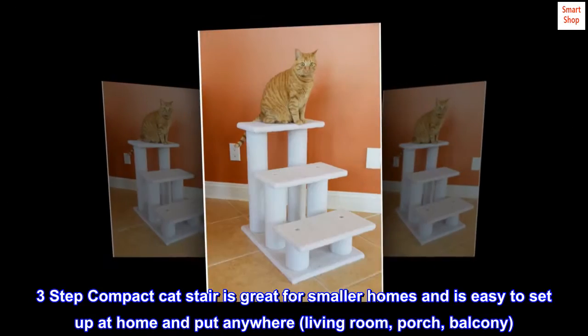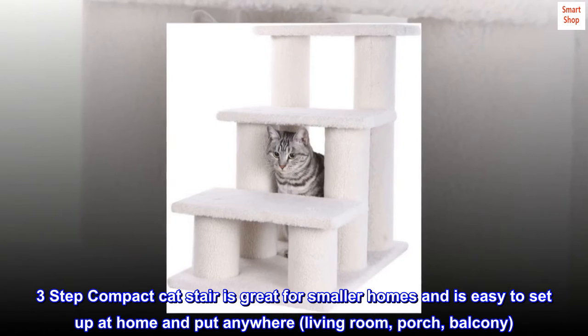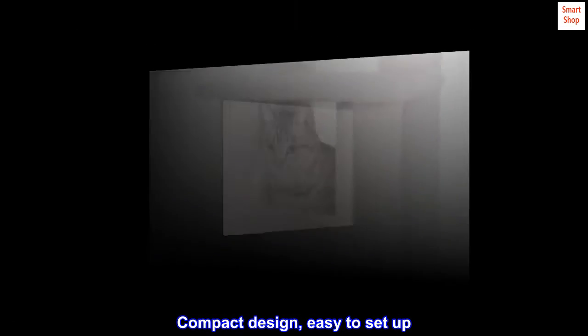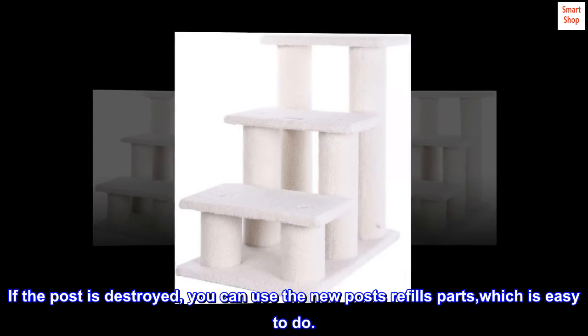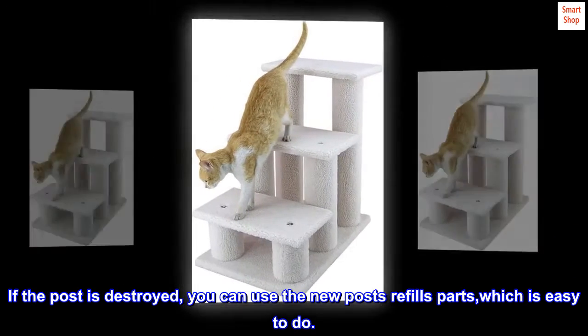Great for smaller homes and easy to set up anywhere — living room, porch, or balcony. Compact design, easy and fast to set up the pet step with a single hardware set. If the post is destroyed, you can use new post refill parts, which is easy to do.